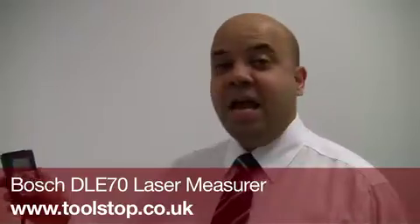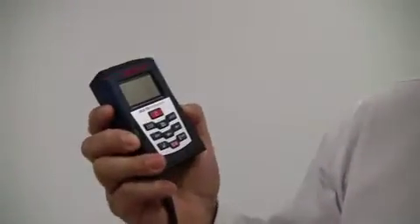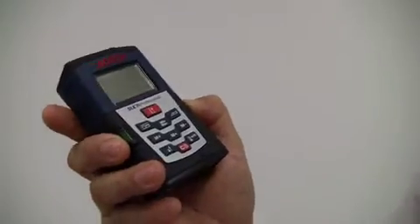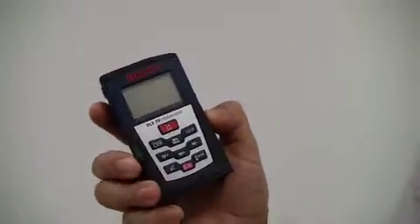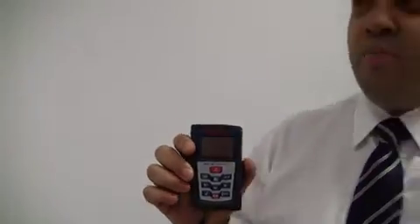I'd just like to show you the DLE70 Laser Rangefinder — it's a must-have tool for any tradesperson. What we're talking about is a measuring tool which uses a laser to see how far objects are away. To differentiate it from sonic versions, a sonic version projects a signal and looks for a rebound, which can be affected by objects in its way. But where you see the point of this laser is exactly where it's measuring.